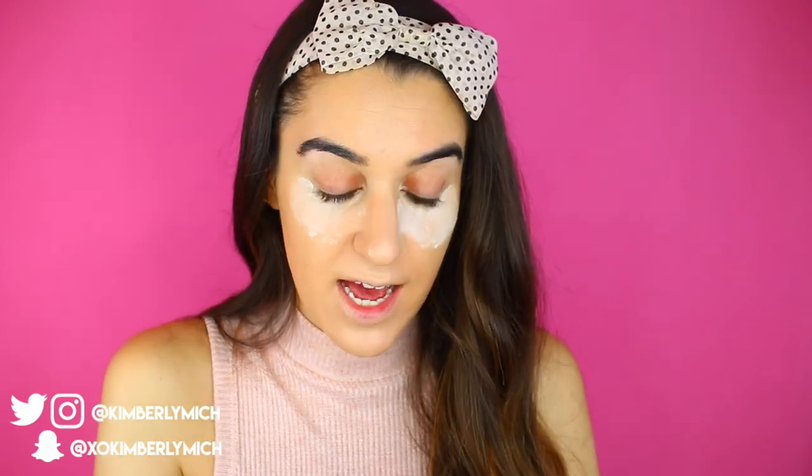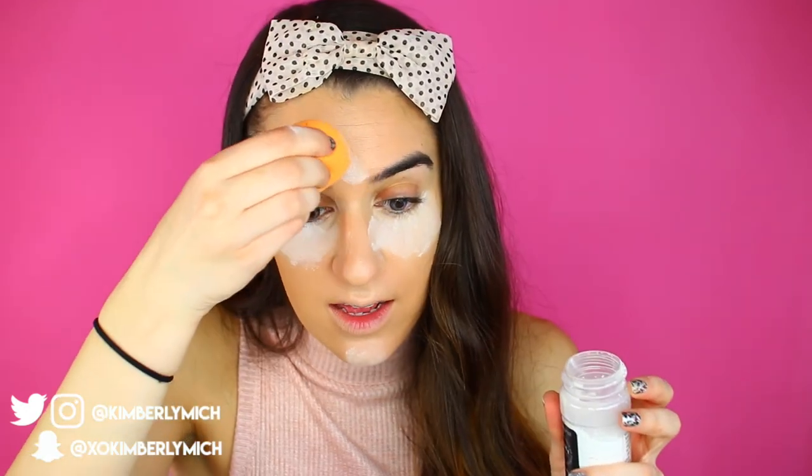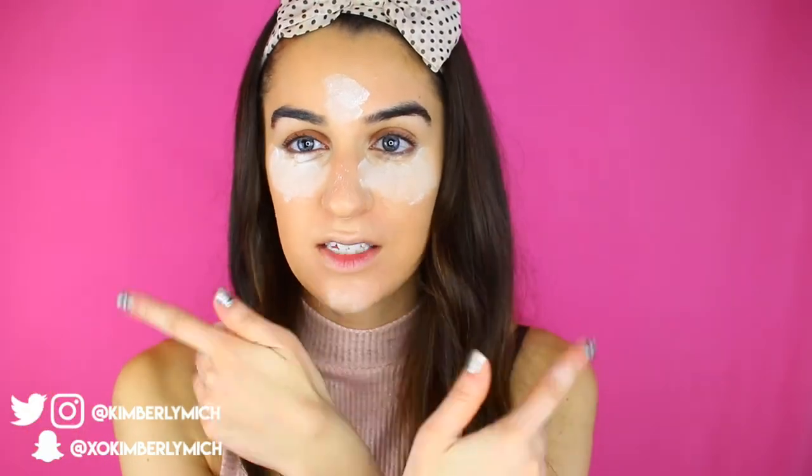I'm going to set this now with my RCMA no-color powder and my sponge — doing a little baking right under my eye. I'm not big into setting my whole foundation because I don't like to look super matte, so I usually just set the areas of my contour like the chin, nose, and under the eyes. I'm going to bake for about five minutes while I finish the rest of my face makeup.